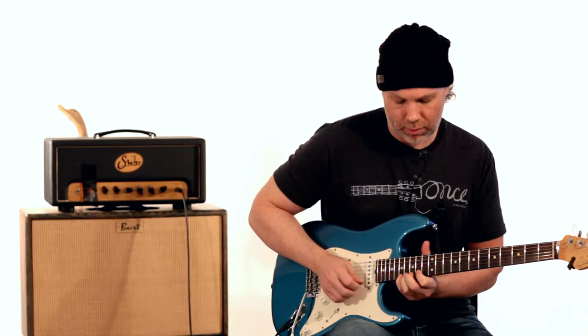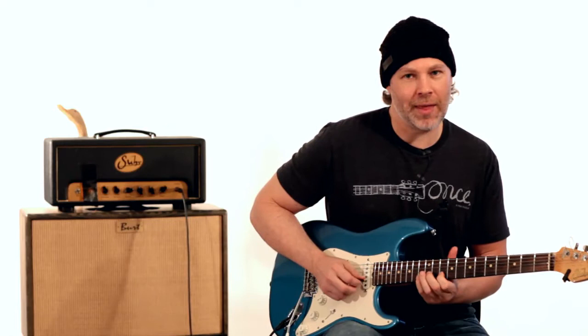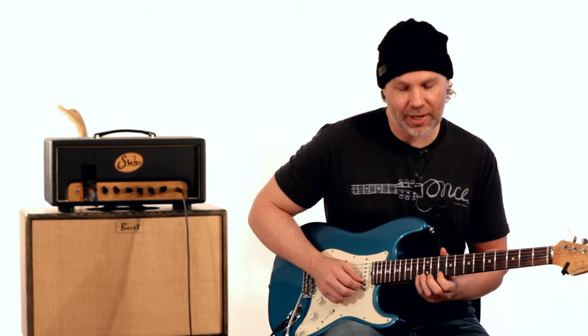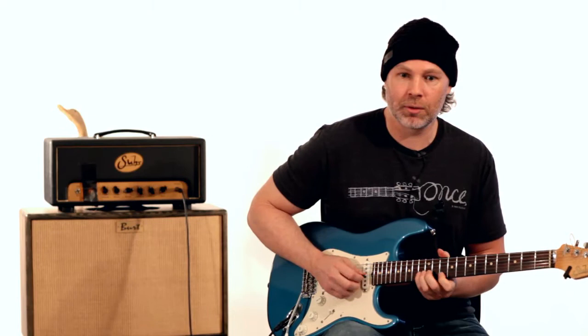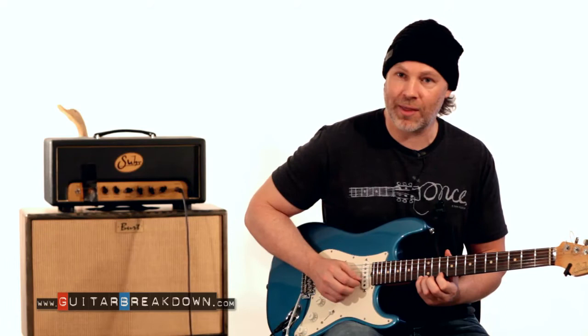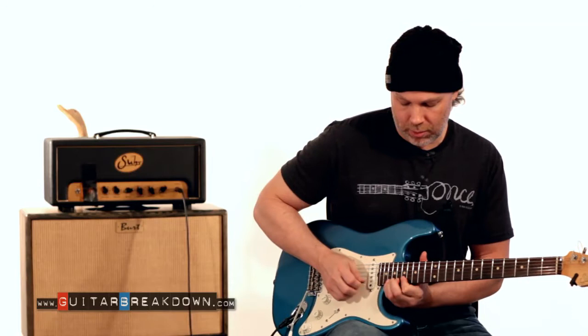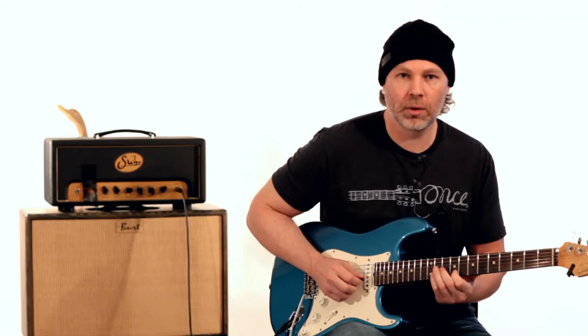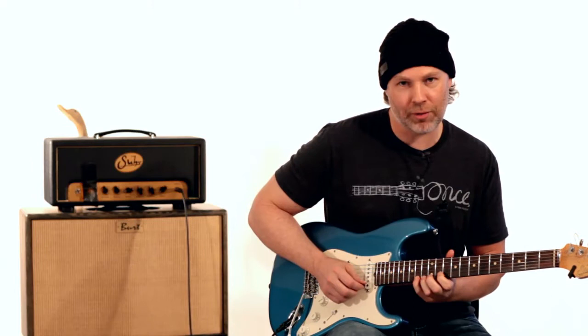Now you could bend that F note up a whole step to G, which hits the 4th. Or you could take that 13th fret and bend it up a half step to the major 3rd. Or you can play the major 3rd on the 14th fret instead and bend that up a half step to your 4th. We'll do it all three different ways: first, bending up the half step; second, the whole step; and third, playing the major 3rd and bending up a half step.